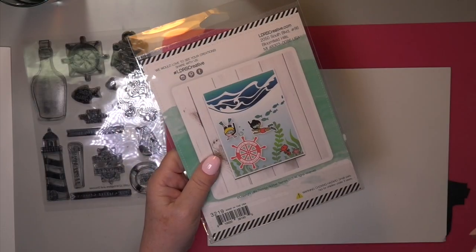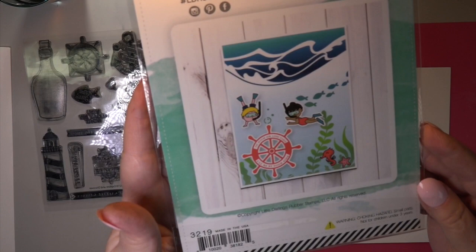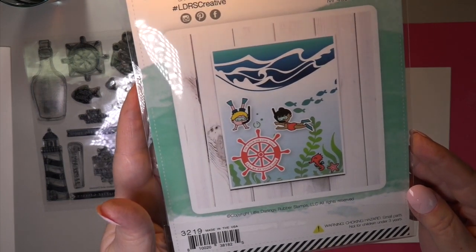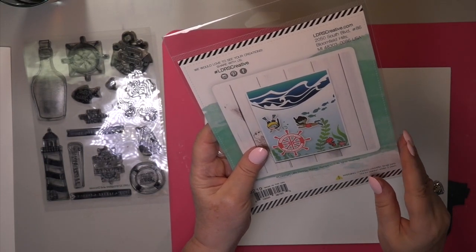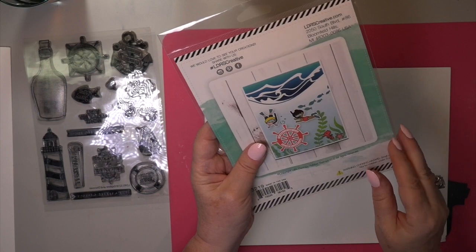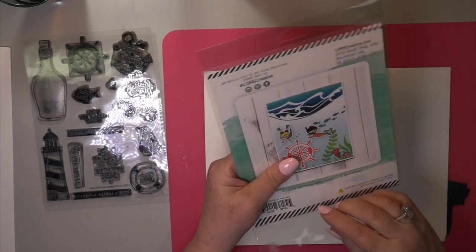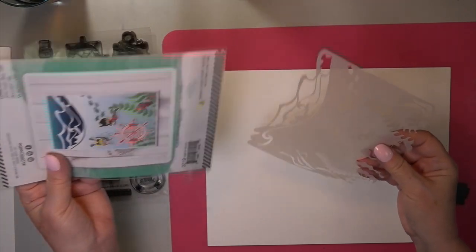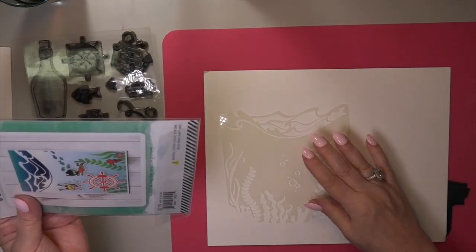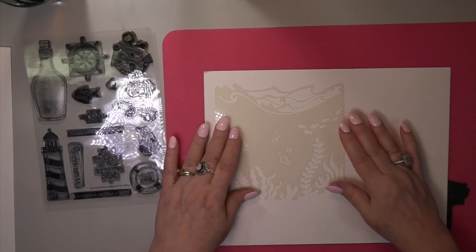Now I wanted you to take a good look at this stencil. Isn't it amazing? You have the rough waters — it looks real when you start stenciling the ocean or lake. It's beautiful on the top. And then underneath it has the bubbles, the growing fungus, the leaves — all of that that kind of hides the fish under there. You can tell I don't know anything about the bottom of the ocean other than whales and sharks, but as far as what grows under there, I don't know. It just looks really nice here in the stencil.